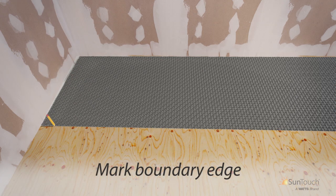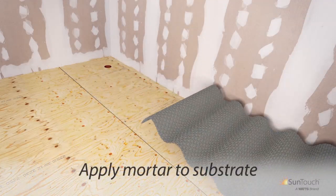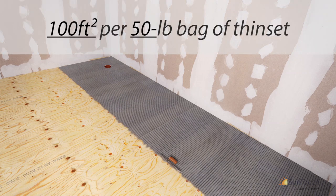Mark the boundary edge of the Heat Matrix as a guide for thinset application, then set aside the cut length to allow application of thinset to the subfloor. With your notched trowel, carefully apply mortar to the substrate, covering the area up to the boundary of the first row. Depending upon the condition of the surface, estimated coverage will be approximately 100 square feet per 50-pound bag of thinset mortar.